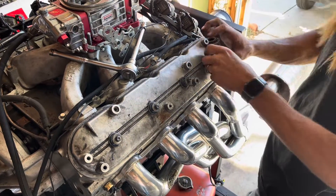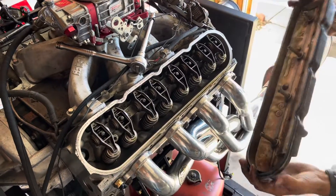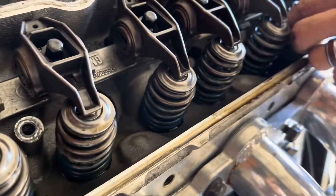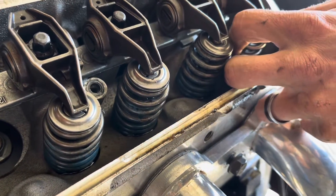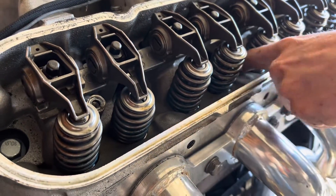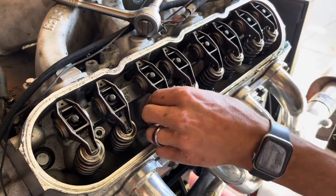That valve cover bolt is super bent, so I'll swap that out. It's actually really clean in here — you can see all the blue that's barely left. So these are supposedly the 550 valve lift springs; I think these are like 300 pound. Very clean. Apparently the heads were off and the heads were redone, so that's a good sign.